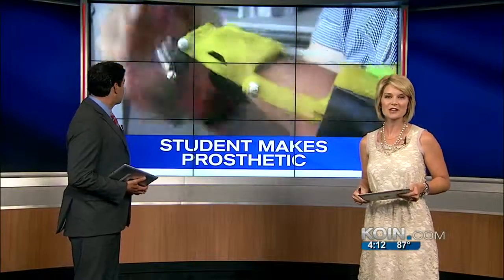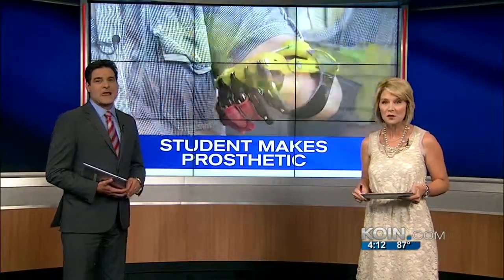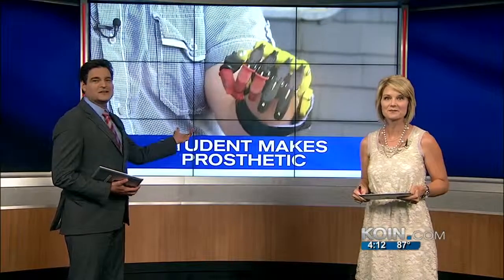A Portland man is hoping to change the lives of people who can't afford prosthetic limbs. He made his own for just $40, and now he wants to use that technology to make prosthetics affordable for everyone. Cor Harlan is going beyond the headlines tonight.